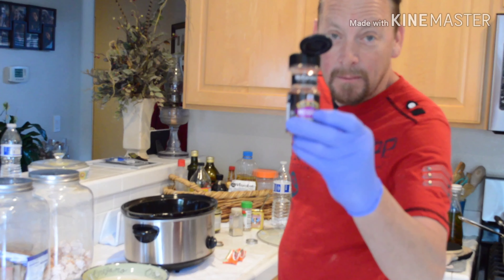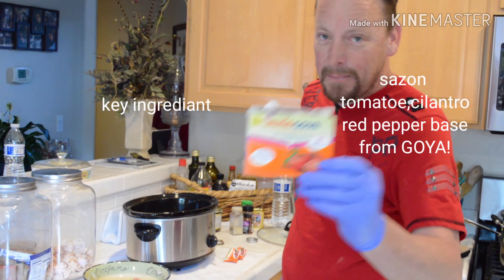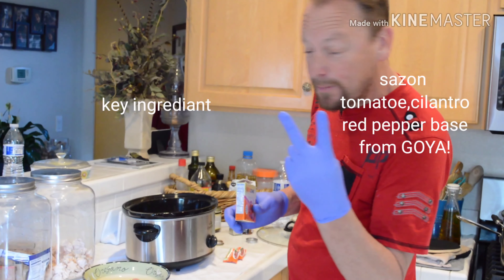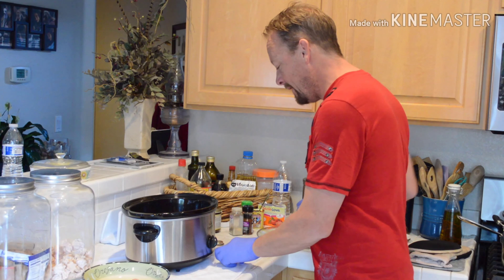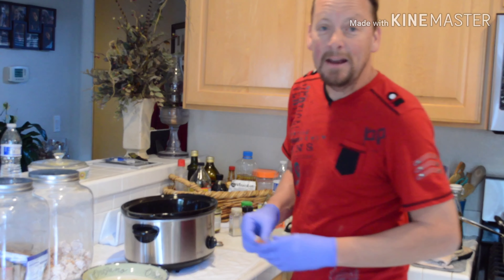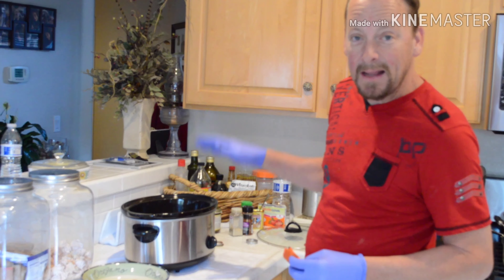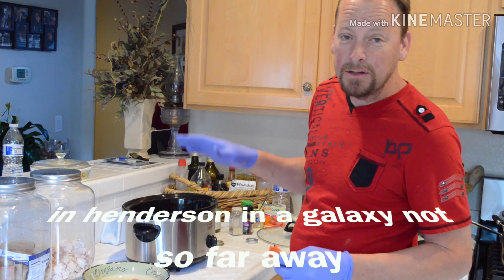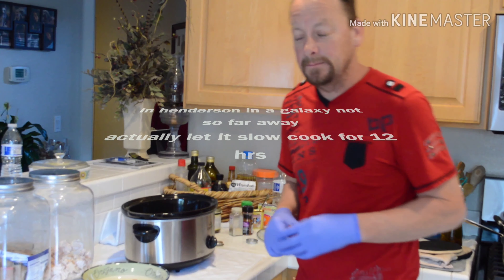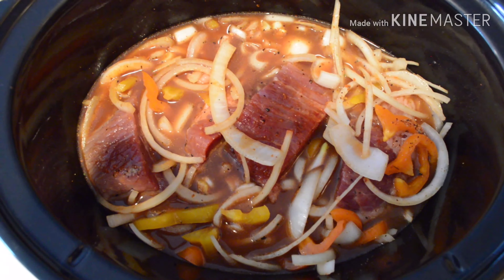Adding some McCormick mesquite flavor. Tomato paste — we're going to use two packets. We're going to go heavy. Already got them open for you. We're just going to dump these right in so it doesn't lose flavor. We're going to mix it for a little bit, then let it sit for probably three to four hours and check it.